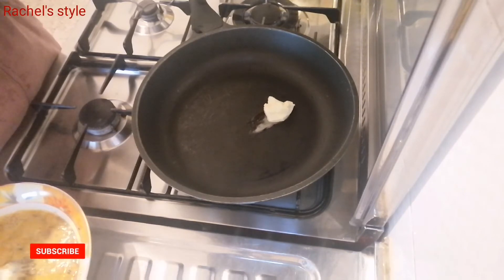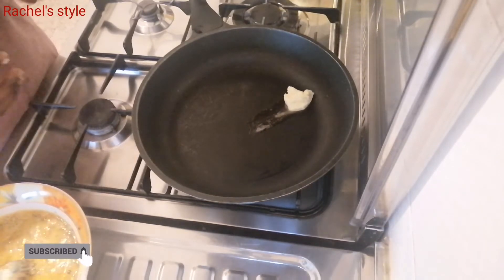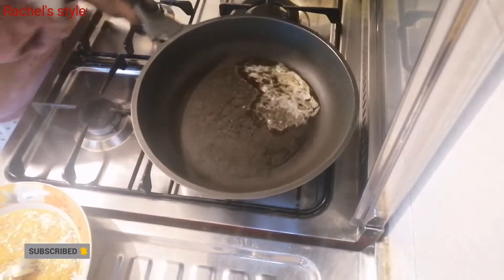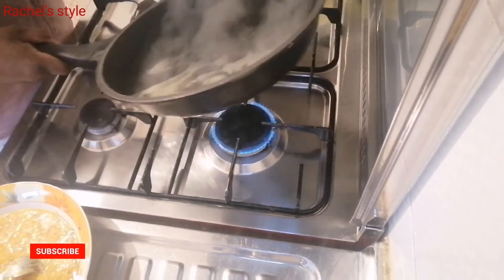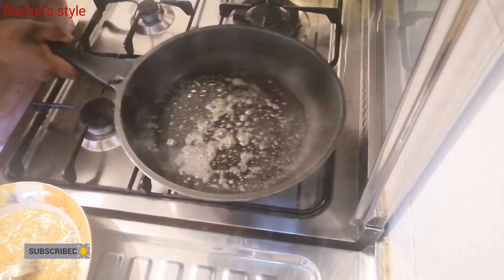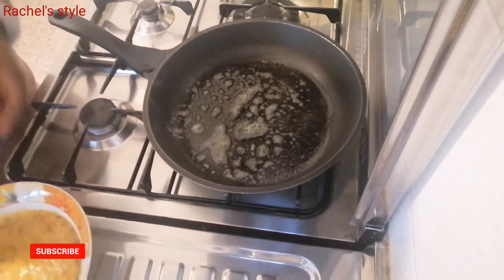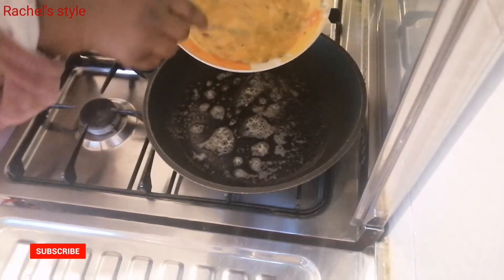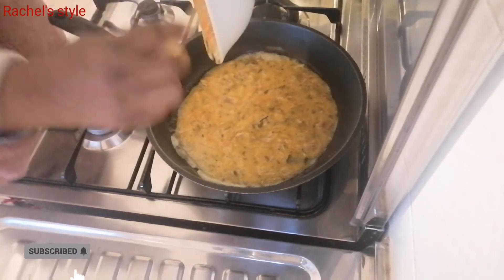Next, you want to add your margarine into the frying pan — whatever frying pan you're using — and allow it to melt. I'll leave it to melt for some time, and as you can see, it's now melted and spread across every part of the frying pan.